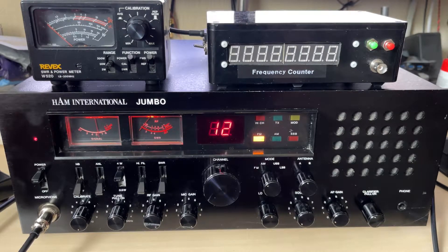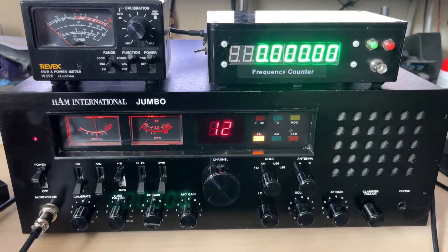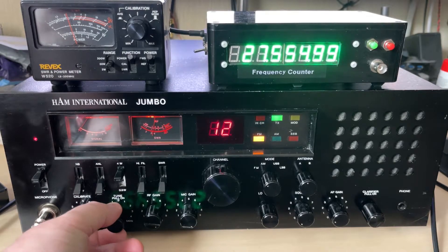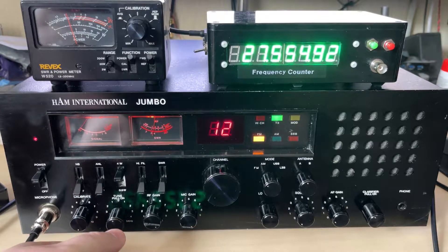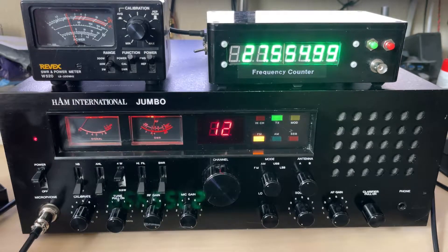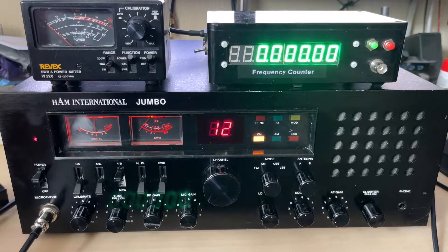On initial switch-on the signal meters seem to be red. Let's do some quick transmission tests. Initially with the KC shift off we are a bit low on frequency, but the KC shift does work, so we'll be sorting that out. It gives — or should we say produces — the four watts as it should do.